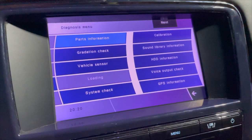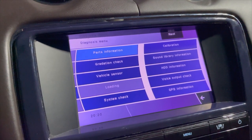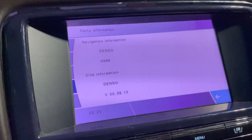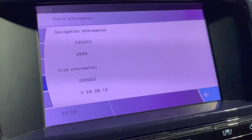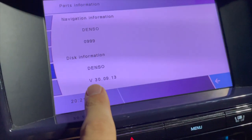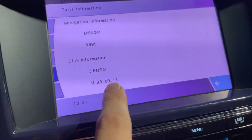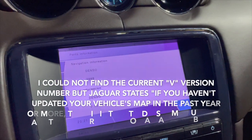What we're going to do is check the GPS version, so go to Parts Information and you're going to see Navigation Information, then Disk Information. Your GPS version is this number right here — V30.09.13 is my current GPS version.